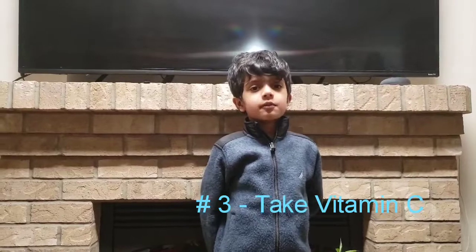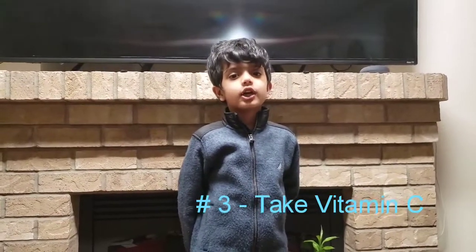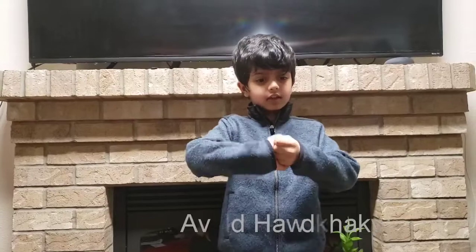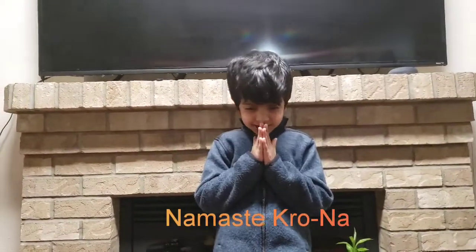Number three, take vitamin C. Here's some fruits with vitamin C — oranges and lemons. Last but not least, do namaste and don't use handshakes. Namaste Corona.